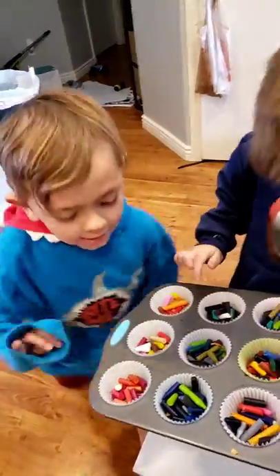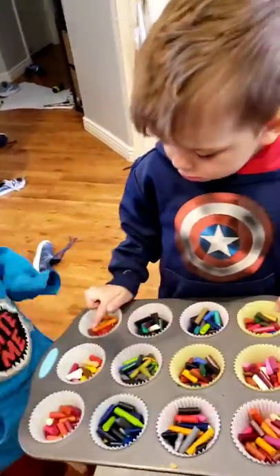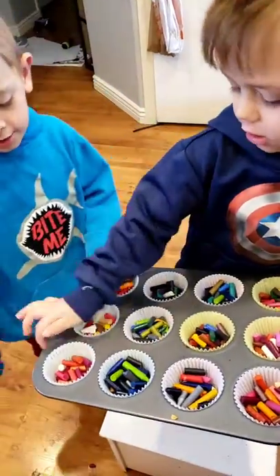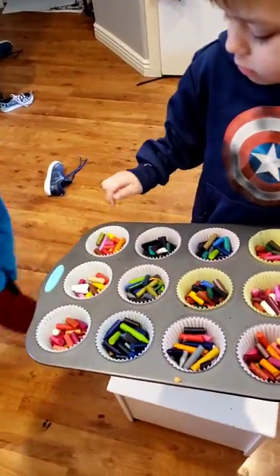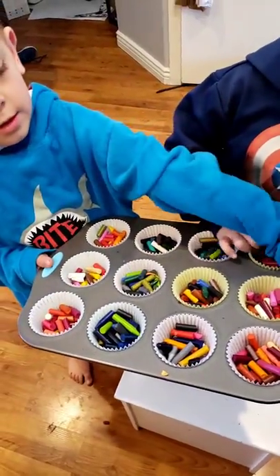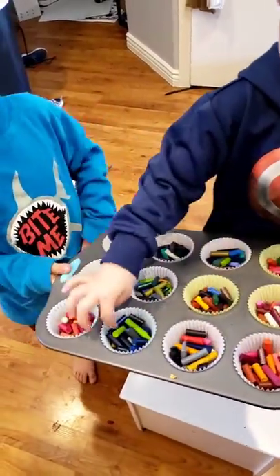Hi guys! We're back and we're done with this — we have seven of them. Okay guys, we're going to give them to the oven. We have seven. Okay, hold them, and then we're going to put them in the oven.